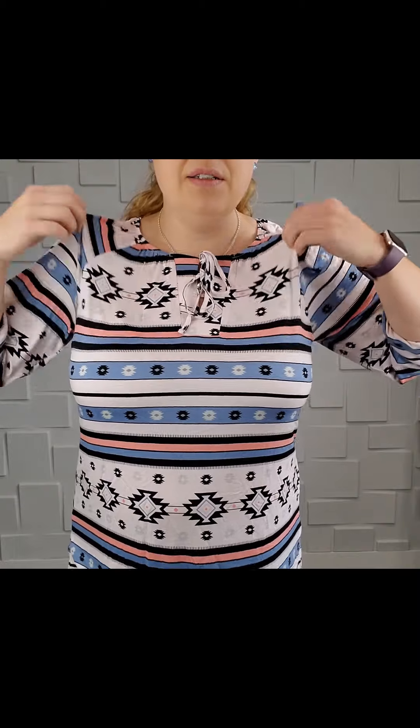As far as sizing, I'm really on the fence and cannot decide if I like the large or the extra large. Large is my true to size, extra large is one up. This is supposed to look like a really cute oversized boho-y type of shirt. My arms are definitely loose in here. You guys know I'm on the bigger end of the chest spectrum, but this is not a problem — there's tons of stretch and tons of room.